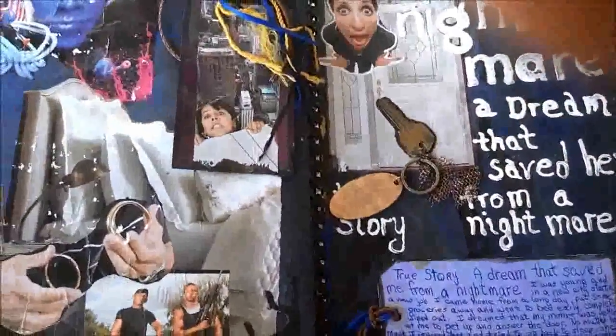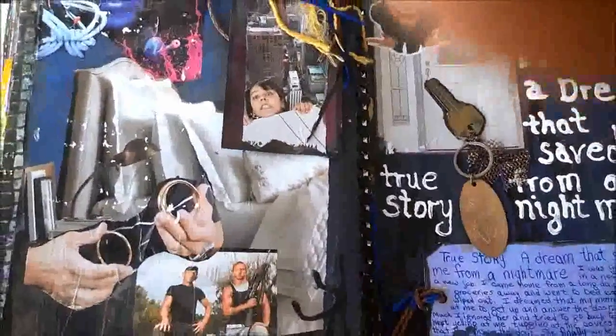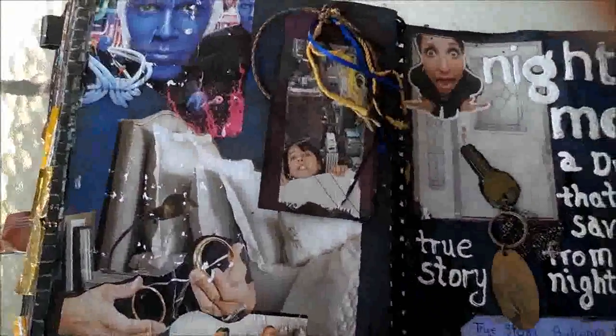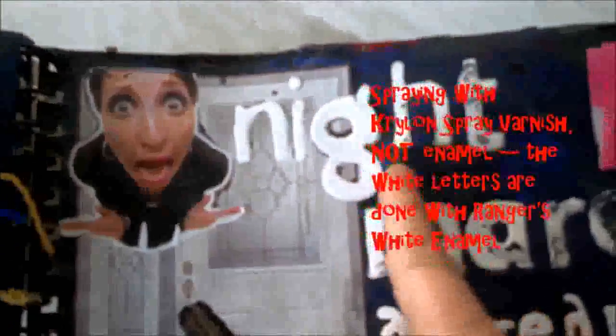Forgive my finger in the upper right-hand corner — I'm shooting off my phone camera so I'm still kind of learning how to do that, not having it mounted. This page is from 2012. This was a dream I had that I say saved me from a nightmare. I'm shaking up the spray and getting ready to coat this entire page with Krylon's varnish. I'm pointing to those letters where you can see some of that enamel has chipped off — I've got some bubbles in it too, but I like the effect. It's kind of a scary lettering.